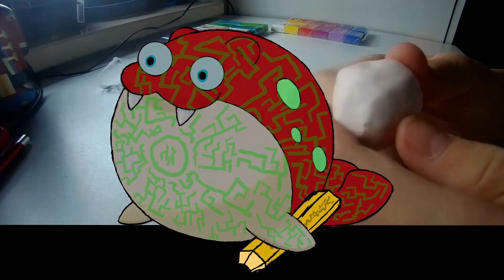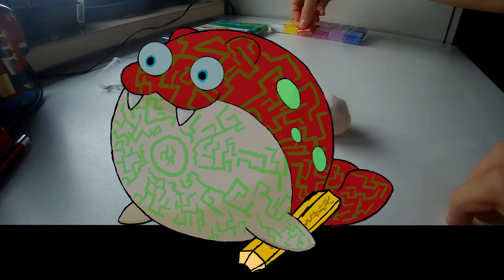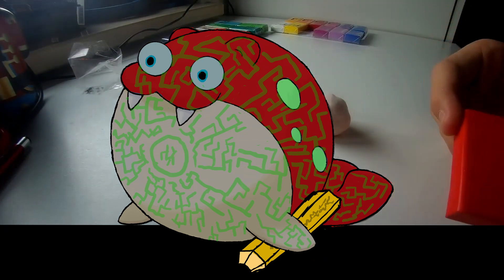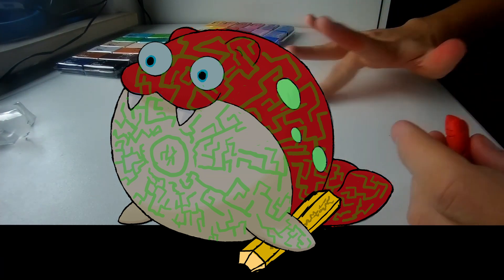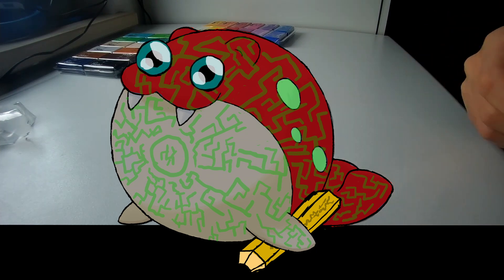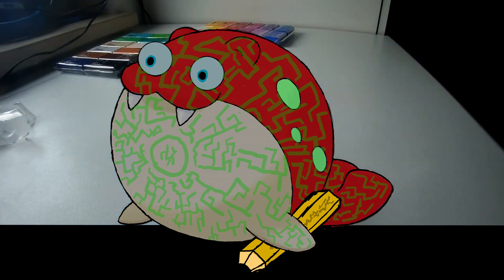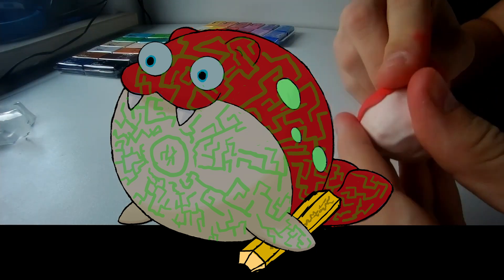I bought some clay that hardens when put into very high temperatures. So I decided to make a little figure of myself — not really myself, but the version of me that you can see as my profile picture, but in 3D.